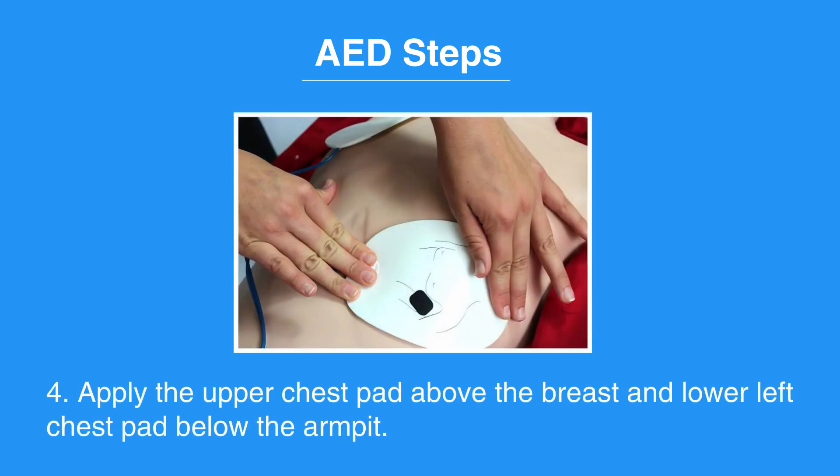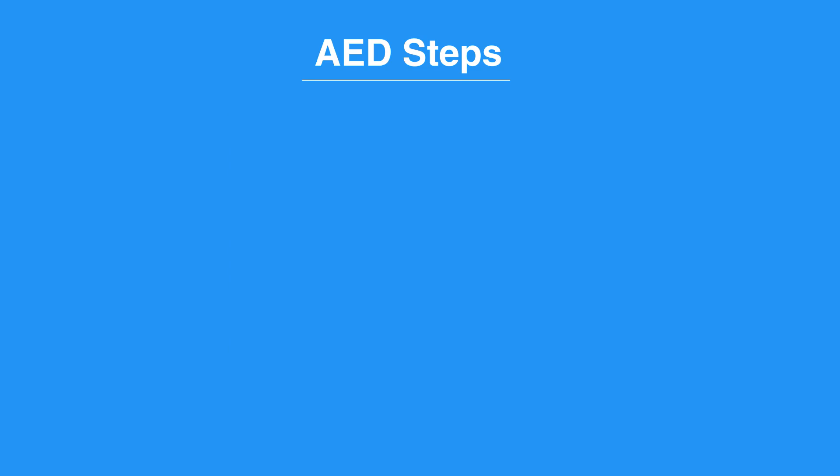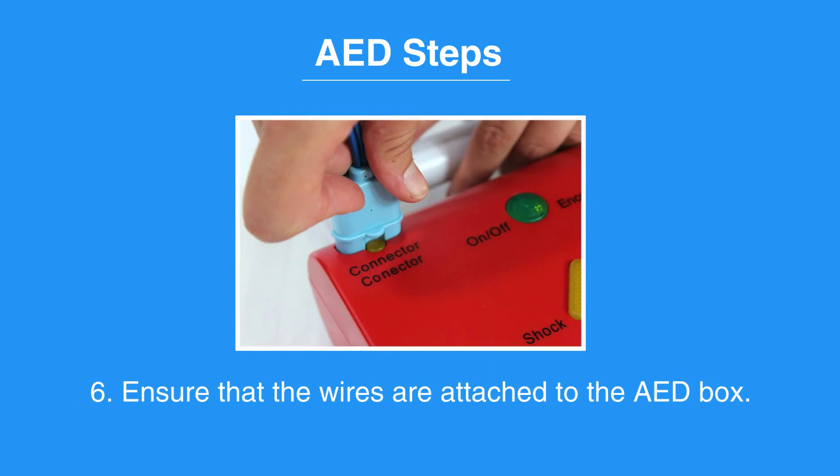Apply the pads. Apply one pad on the upper right chest above the breast. Apply the second pad on the lower left chest, below the armpit. Ensure that the wires are attached to the AED box.